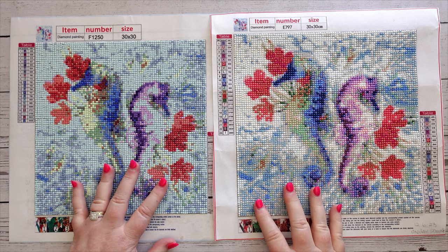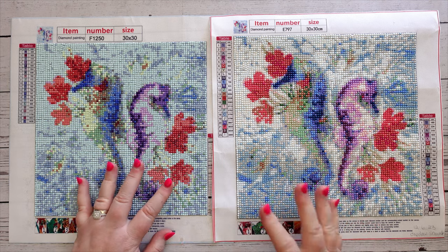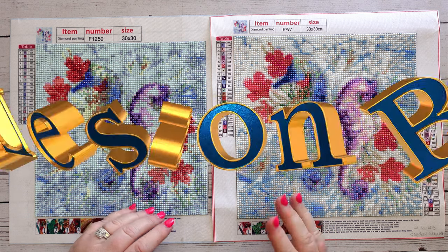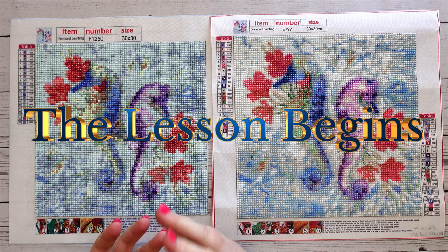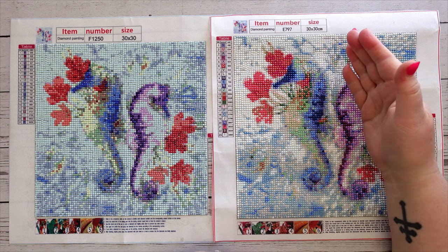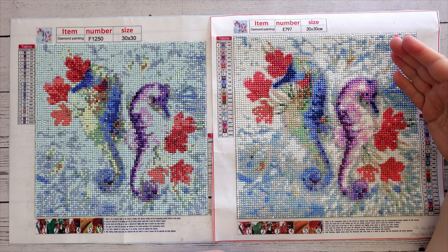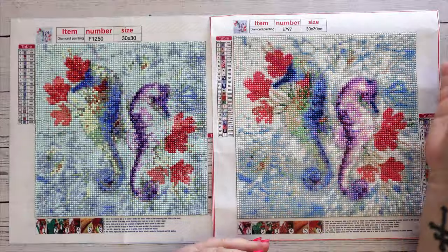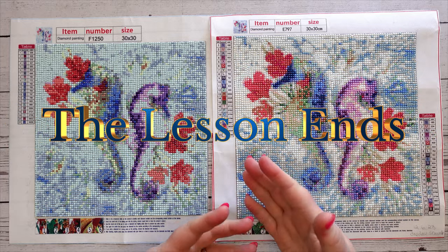Before we go into that, I should do a reminder that these are modern printed diamond painting kits — these aren't old kits I've had sitting around. When I say printed in the modern sense, it's where they do the image and then the drill field over it, so you're getting the image not pixelated and blocky like it used to be in the old days. It's the actual image with all the proper curves and lines.